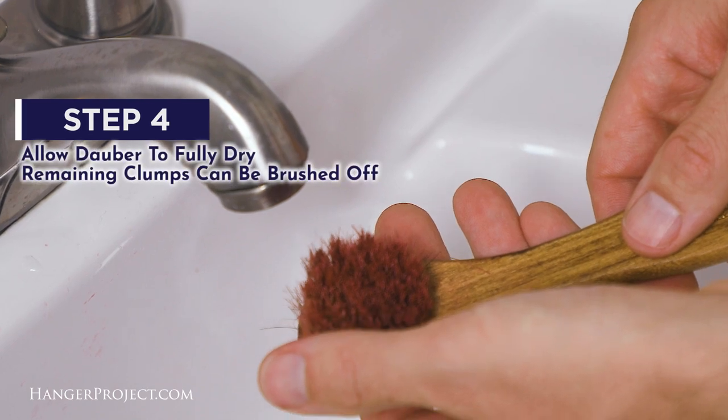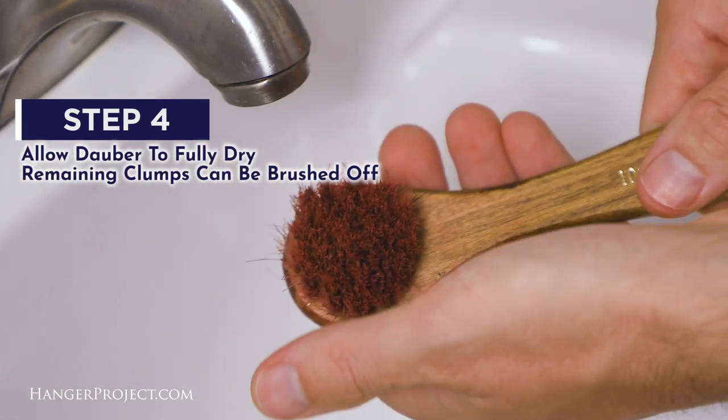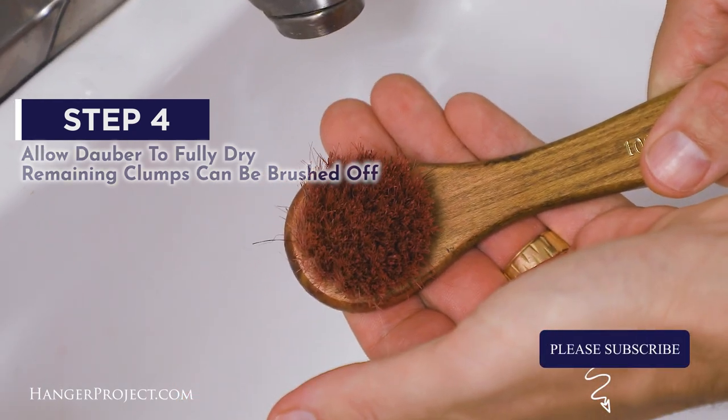Step four: allow the bristles to completely dry before using the dauber again. The dauber bristles will dry in clumps, so before you use it next time gently brush it against a clean chamois. And there you are — your shoeshine daubers are completely clean.